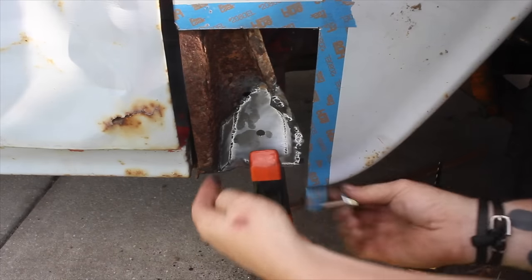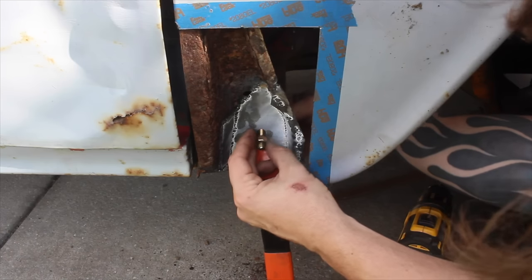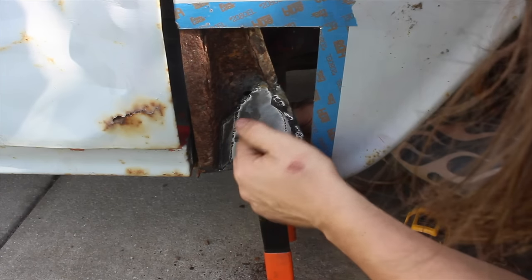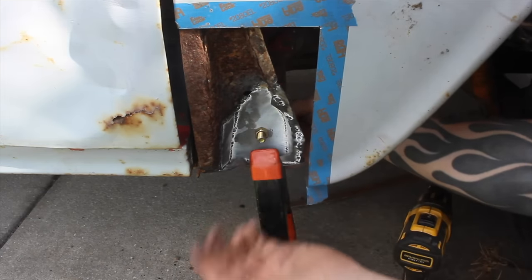A quick mock-up here — I had to buy different bolts because the ones on there were completely seized; it actually snapped in half when I tried to take it out. Making sure that doesn't stick out past the sheet metal, which it won't. That ought to do the trick.